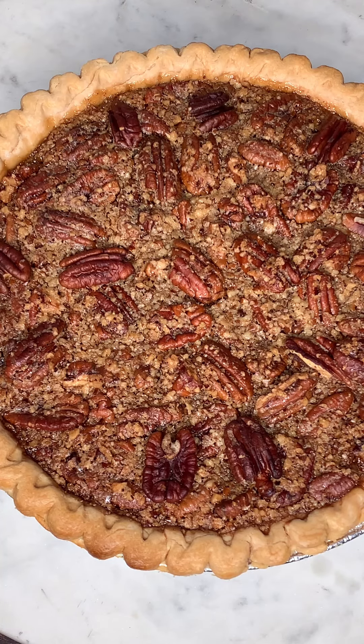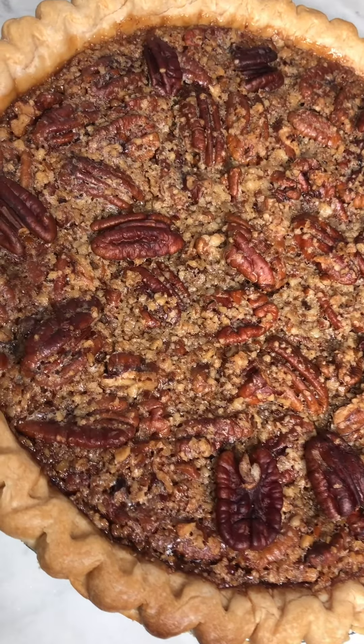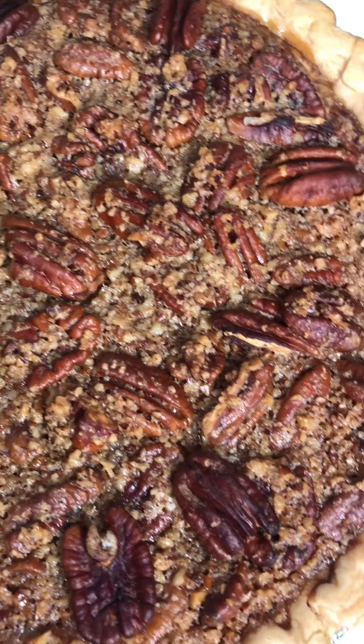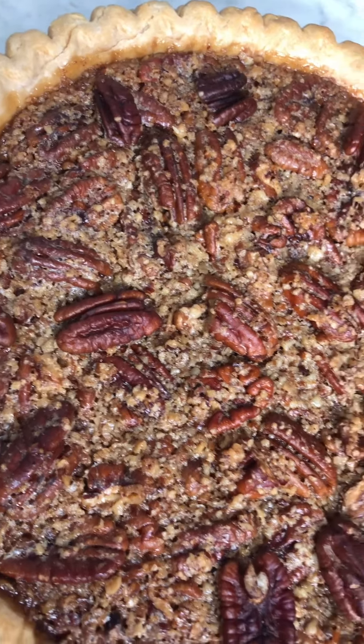Welcome back to Diamond Cuisine! If you're new, welcome and thank you so much for watching. Don't forget to subscribe so you don't miss out on any of these amazing recipes. In this video, I'm going to show you how I made this quick pecan pie.